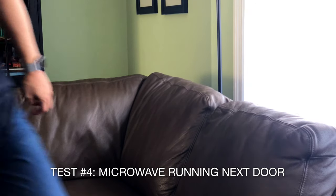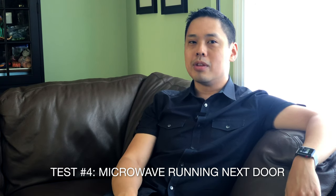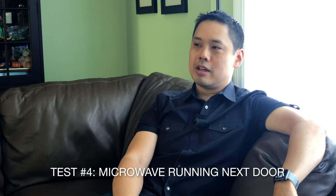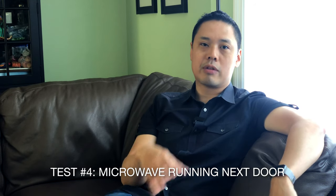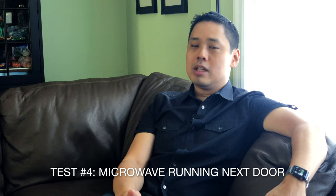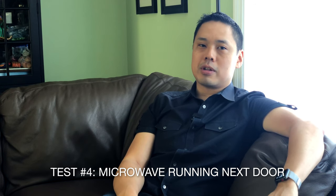Let's try this test: let's shoot while the microwave oven is running in the room next door. The microwave oven is running next door and I'm sitting here shooting an interview, because that's what people do — they shoot interviews while they make popcorn in the next room in the microwave. I'm about 6 feet away from the camera and the Rode Wireless Go receiver. This is a more realistic scenario — like if you live in an apartment building and neighbors are running their microwave, or you're in an office conference room and down the hall someone's reheating their lunch. Hopefully we're not getting any breakups in the audio — this is a more realistic test of how the Rode Wireless Go performs in the 2.4 gigahertz frequency range.